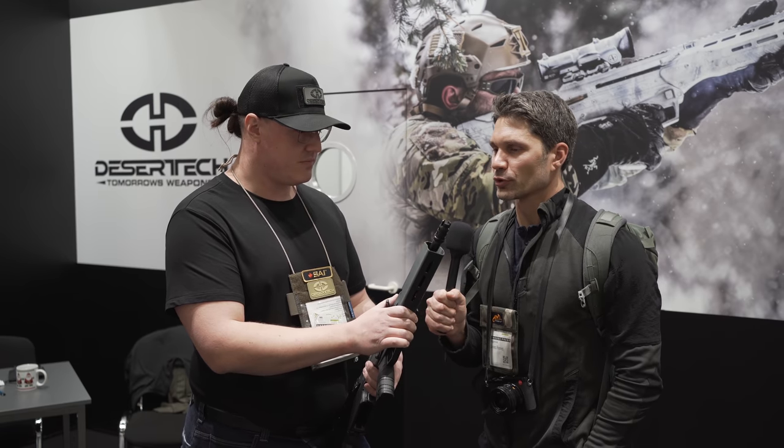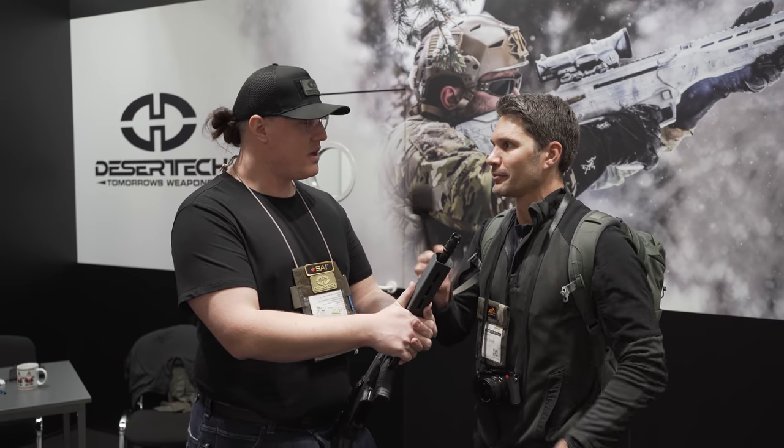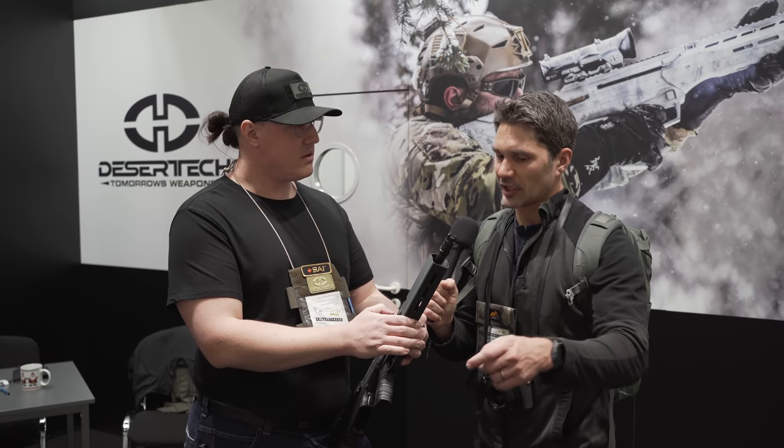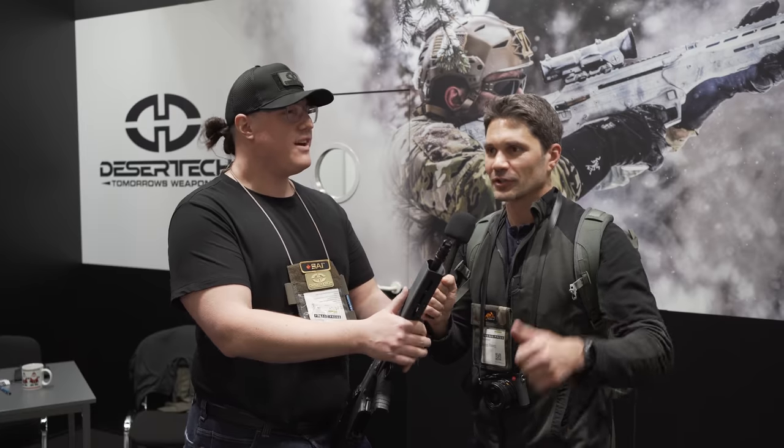How do they know if you're a sports shooter or a hunter — how do they tell the difference? In Germany, you're only allowed to have weapons if you can prove that you are either a hunter or a sports shooter, and you go through different processes for each. So I go to the ATF office and they wheel out a deer and I shoot it — and then I'm a hunter, I'm good?